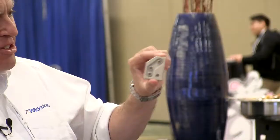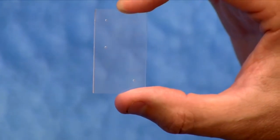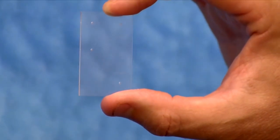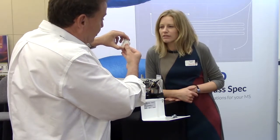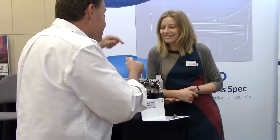So this is the cartridge with the ZipChip in. But this is the chip itself — you can see there that it's etched glass. On this one you have a 22 centimeter channel and that's where the separations occur. This actually acts as an electrospray, so that's where you actually electrospray into the mass spec. That's really cool.